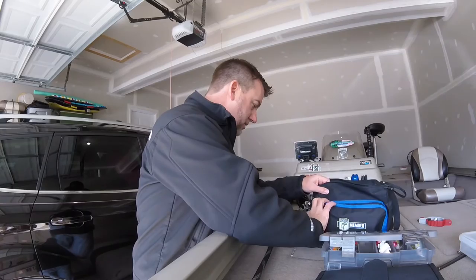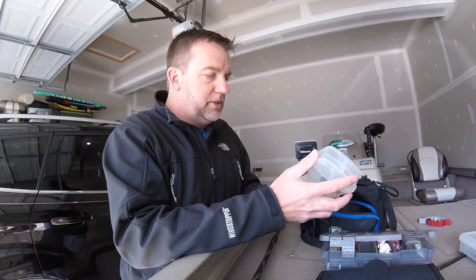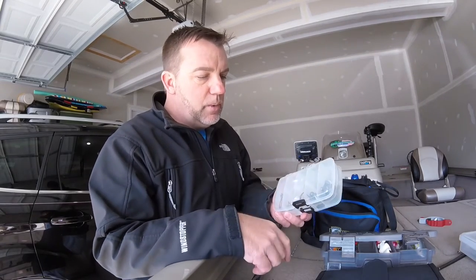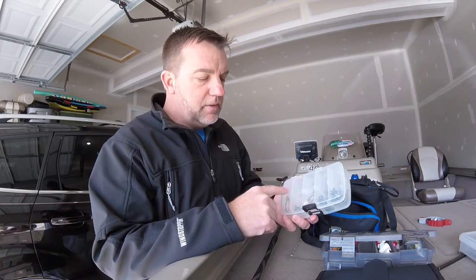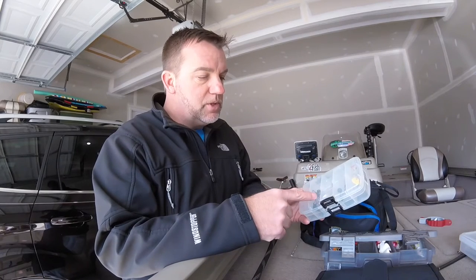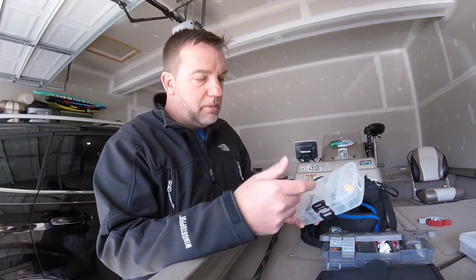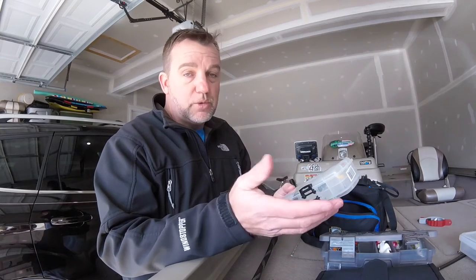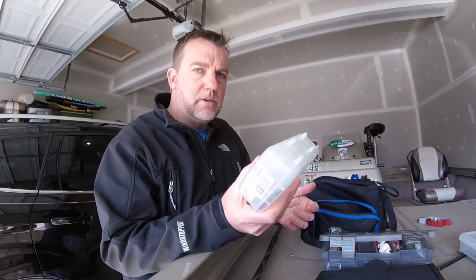I also bring this little package for all your terminal tackle — another little two-sided box from Plano. I keep some basic bullet weights, some drop shot weights, some wacky rig hooks, drop shot hooks, and Texas rig hooks. On the other side I've got some shaky heads, jig heads, Ned rig jig heads, and bobber stoppers, with a couple of blank spots for other things like beads or swim heads. That's all I really carry — nothing extravagant. It all fits in this little box and I'm good to go.